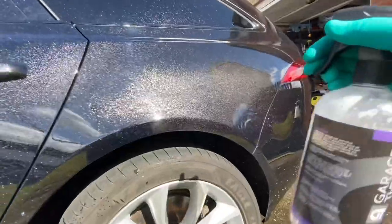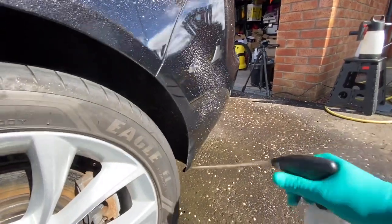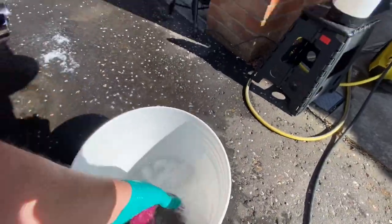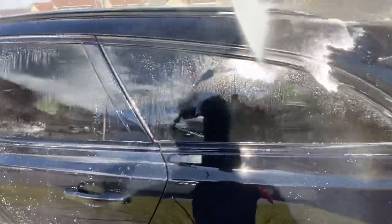Warm panels, direct sunlight, and fallout removers are a recipe for disaster — you can easily get caught out with the fallout remover baking onto the side of the car and being really difficult to remove. So I'm just doing a couple of panels, not letting it dwell too long, and going straight in with the clay mitt without rinsing off first. One massive benefit of Iron Oxide having Zero Decon Shampoo infused in it is it gives a little bit longer dwell time, and it makes a fantastic lubricant for clay work. Then a very quick top-to-bottom rinse before moving on to the shaded side.